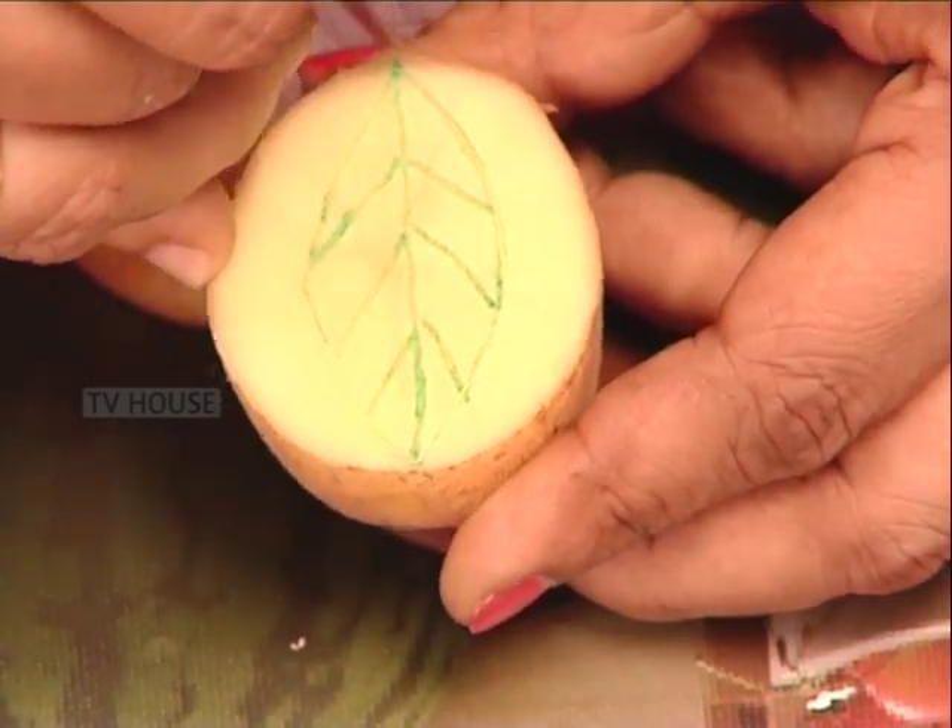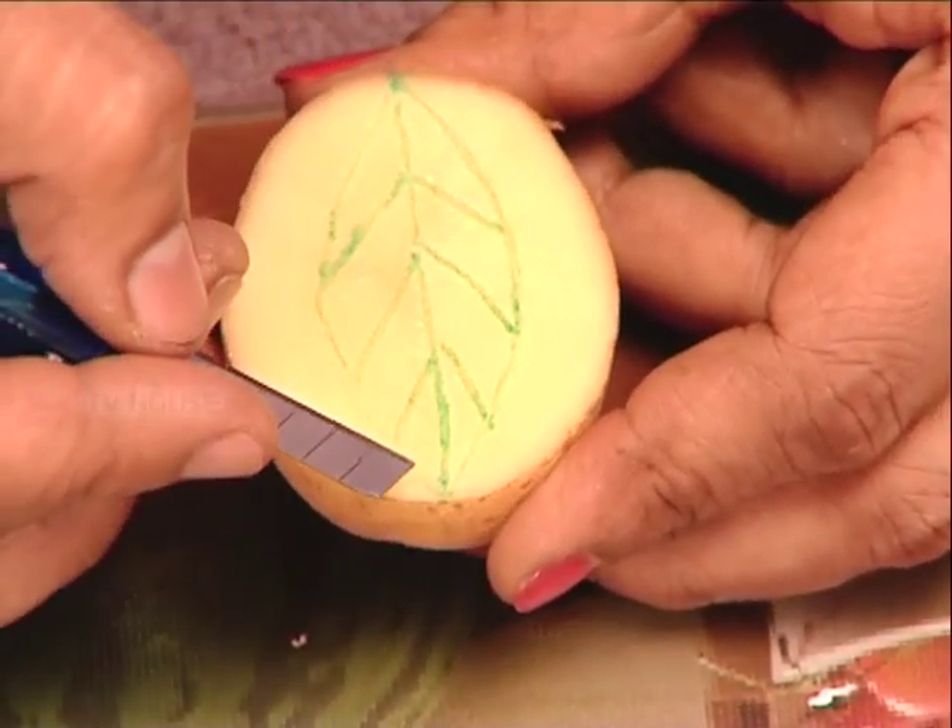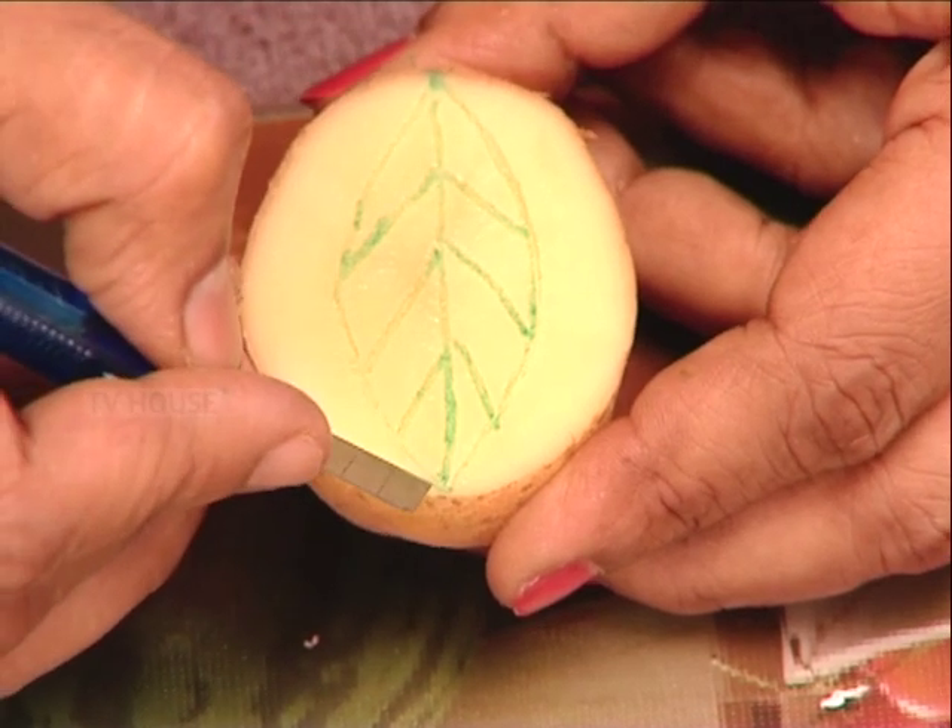I am going to cut the vine. When I am going to cut the material, I am going to cut it off.